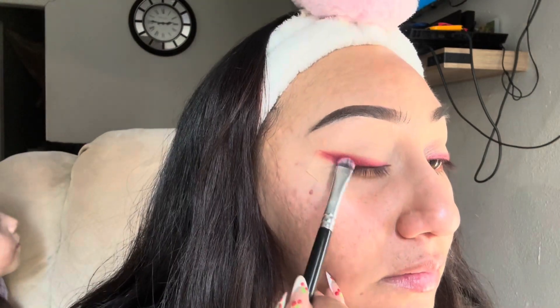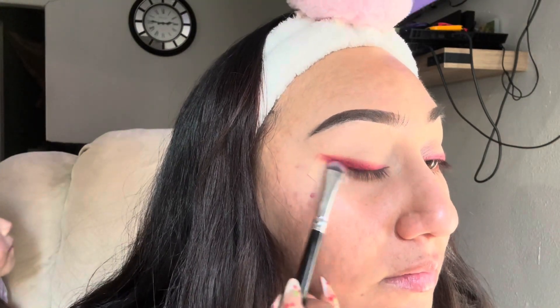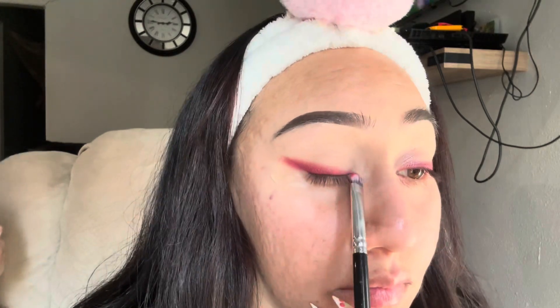Here I'm just taking a little bit more of that burgundy shade because it did fade away a little, so I'm bringing it back — and also in the inner corner of my eye — and this is how it's looking.